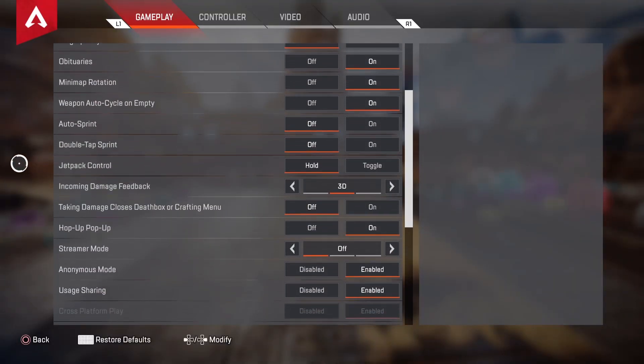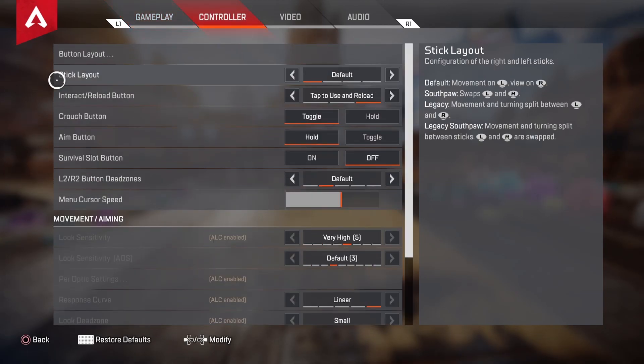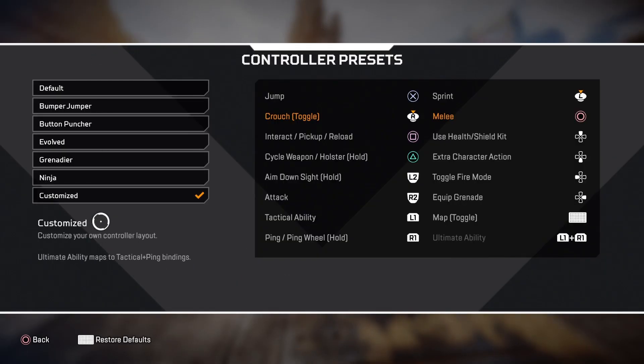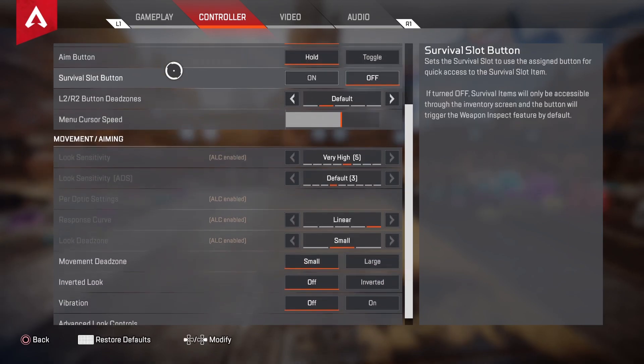Hey, what's good guys, my name is Ollie and you're watching my brand new Season 11 Apex Legends ALC settings. We're gonna get right into it. I play with the PS4 controller on PS5 with back paddles — X and Square from my back paddles for interact and jump. It's how I hit such fast armor swaps.